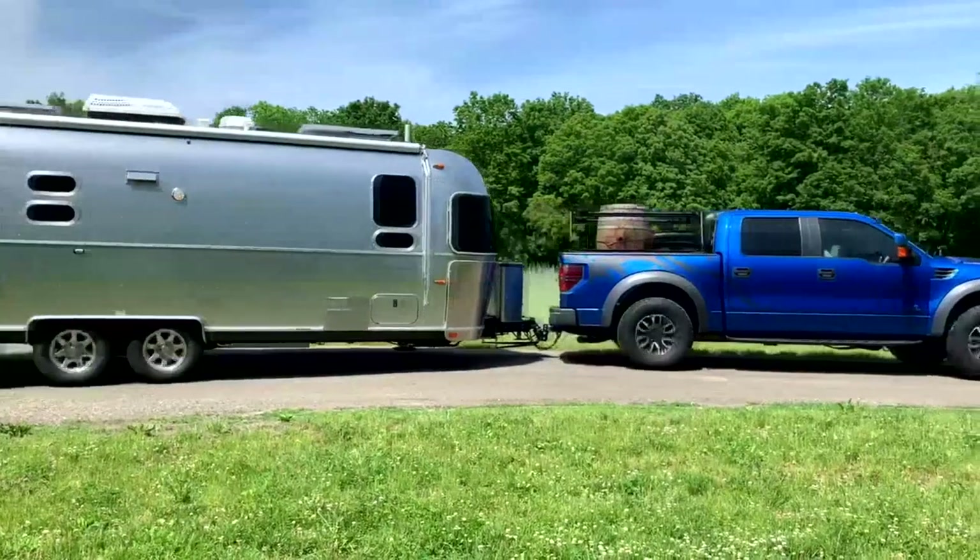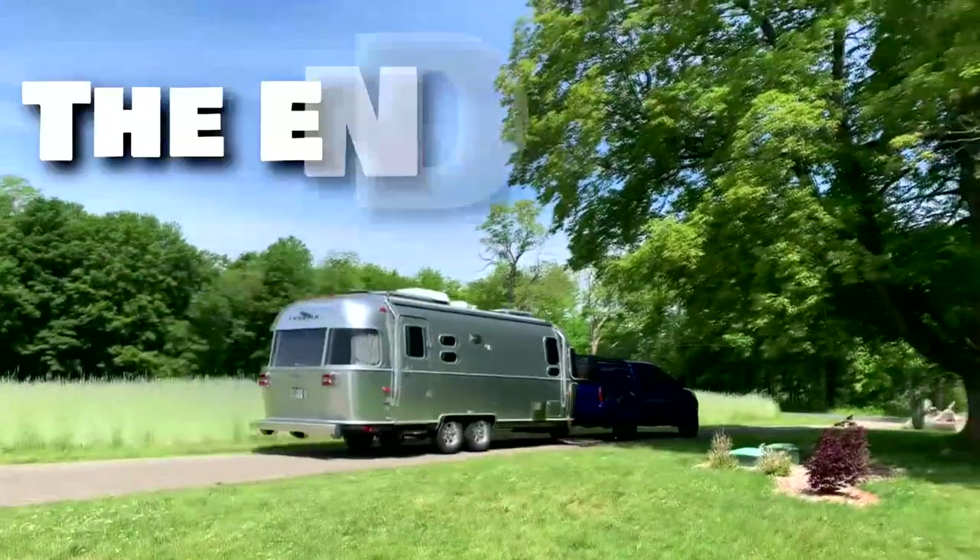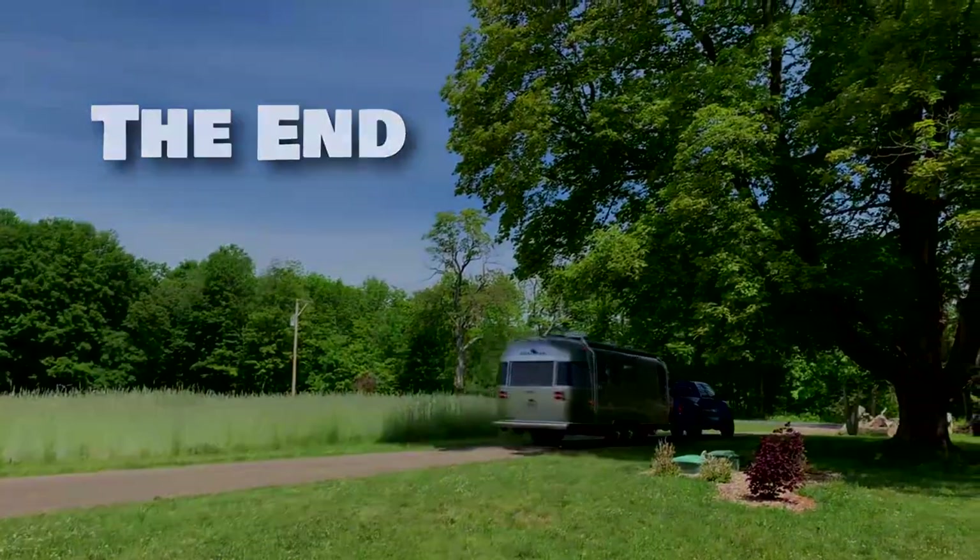Once again, this is Jeff and Jenny, and we're the Airstream Nerds. Please hit the subscribe button, hit the like button, put any comments below, and we'll see you on the next trip.